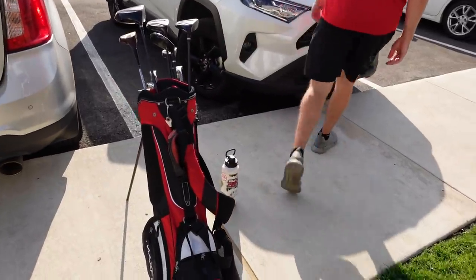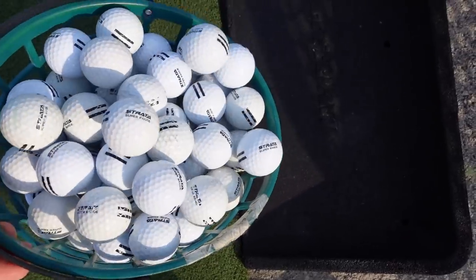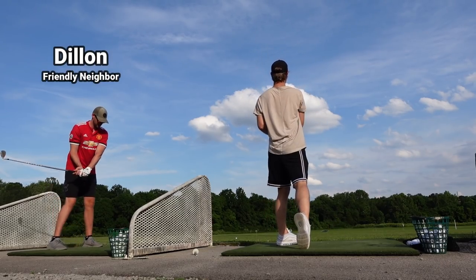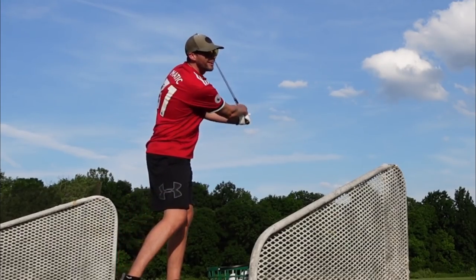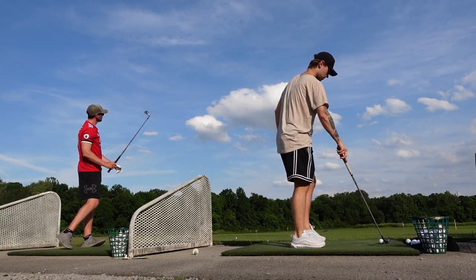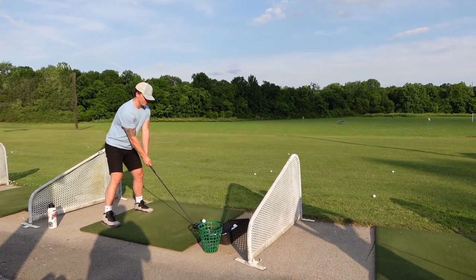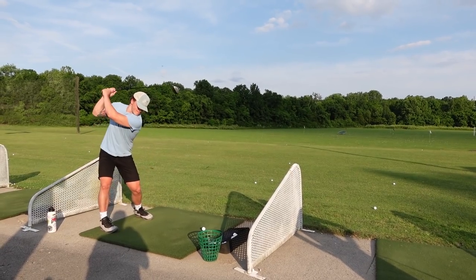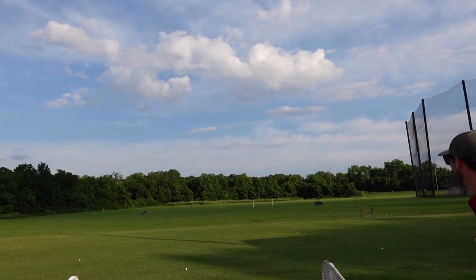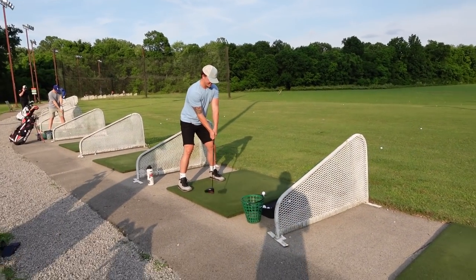A couple swings, elbows bent — not bad, boys are hitting the range today. Let's see that baseball golf swing. Still up, still up, still up — didn't quite reach the woods though. Going for the woods, come on. All right, power swing.